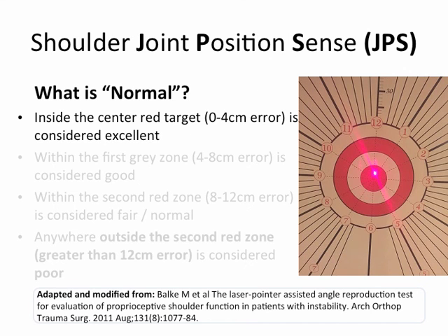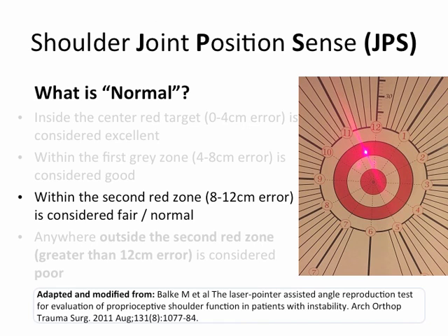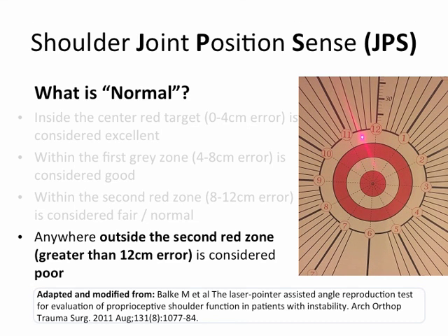So what is normal? If they're inside the center of the red target — 0 to 4 centimeters of error — it's considered excellent, as seen in the image on the right, though this doesn't always happen. If they're within the first gray zone, 4 to 8 centimeters of error, that's considered good. If they're within the second red zone, 8 to 12 centimeters of error, that's considered fair or normal, which is the most common scenario. If they're anywhere outside the second red zone — greater than 12 centimeters of error — that is considered poor.